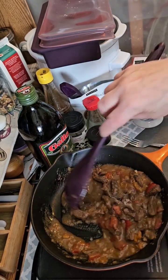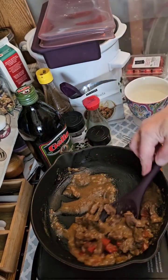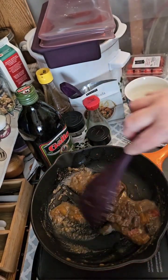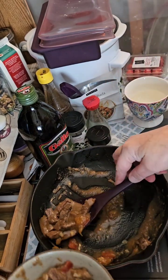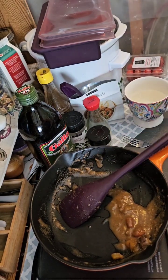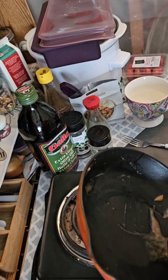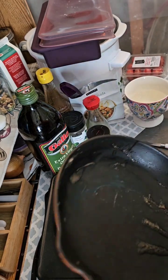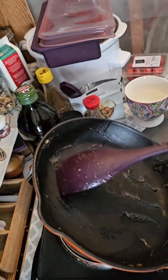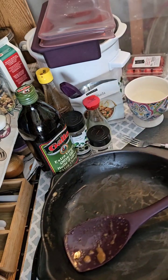I'm going to serve this up with a delicious tortilla, a piece of avocado, and a little dollop of sour cream. This is not spicy — if you're thinking a Mexican dish must be spicy, it's not. It's so smooth and delicious. I just love these silicone utensils from Epicure, you can just scoop everything right up.